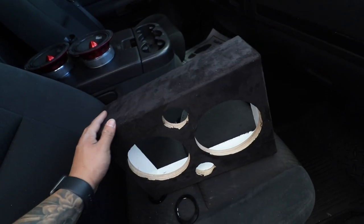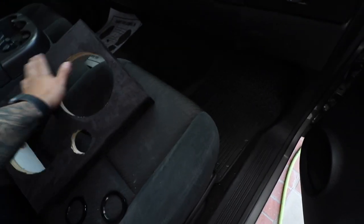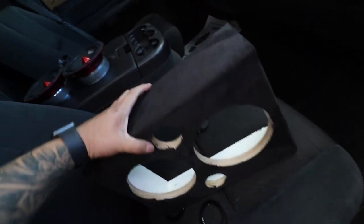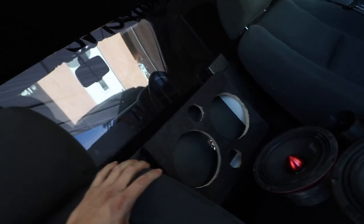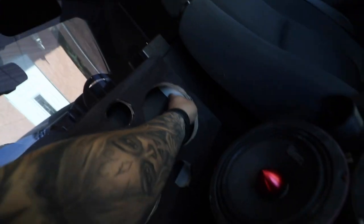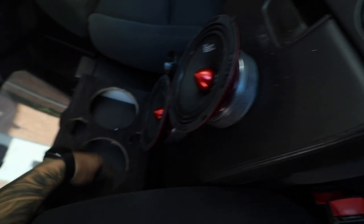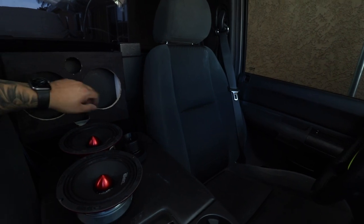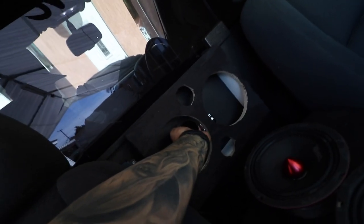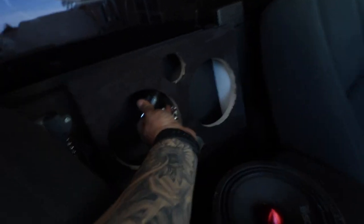All right guys, there we have it — this thing's looking badass. All wrapped up. I need to clean up these holes but nevertheless we got the suede in. Let me show you how it's gonna look up here. Right there, it's perfect — look at how badass that looks. Now we're just gonna do some L-brackets, maybe just to hold it in place, right here and the other side just so it won't be bouncing around. Honestly this thing is coming out real nice — plenty of space back here for the tweeter. Our tweeters are actually gonna be installed from behind, so we'll probably have to install those before we put the box in, otherwise you won't be able to get back there.